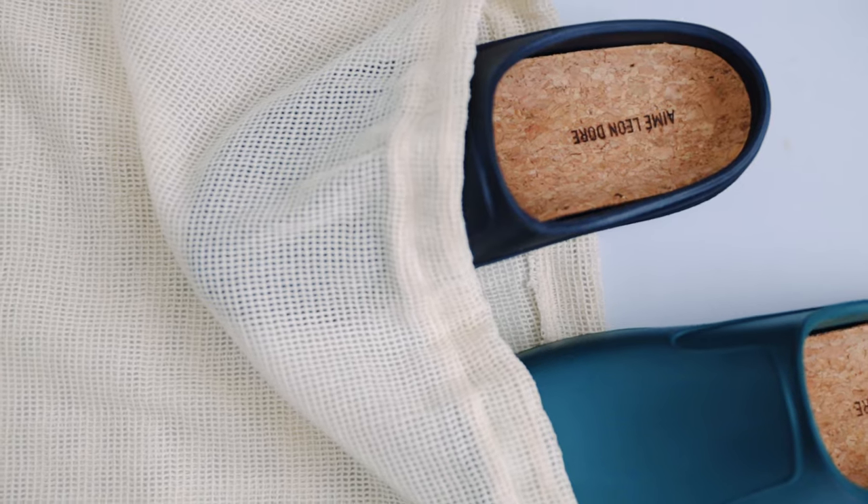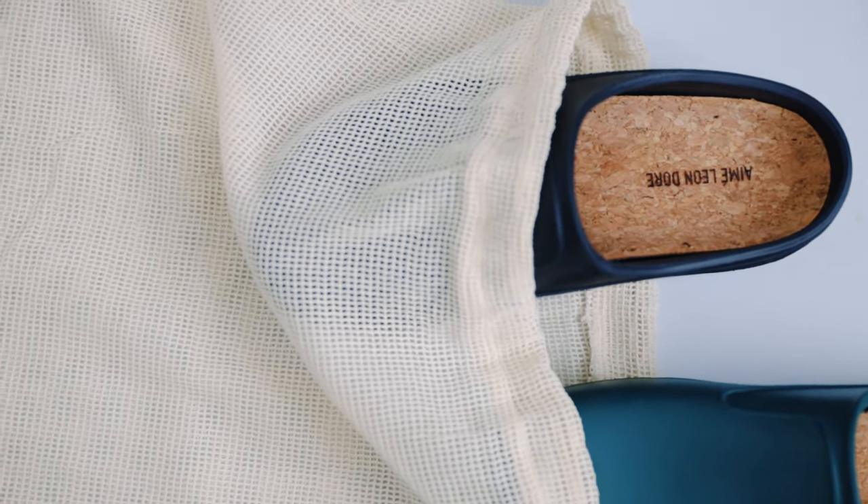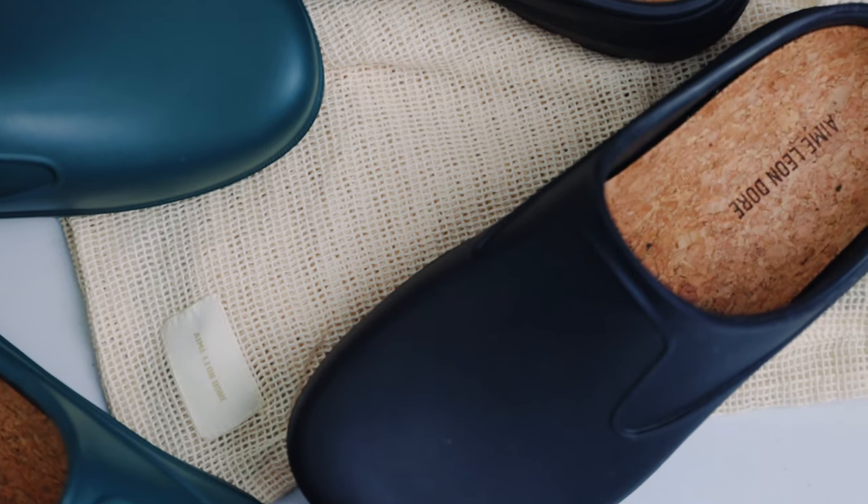The garden mule definitely does resemble the look of any nursing or medical clog, and my girlfriend does really make fun of me for how they look, but I like them nevertheless. Some might say that I just got them simply because they are Ame Leondor, and yes, to a point — but like I said, I was inspired by Manny Omito, hence why I got on board.